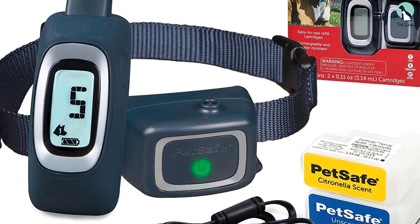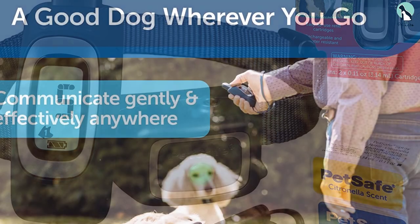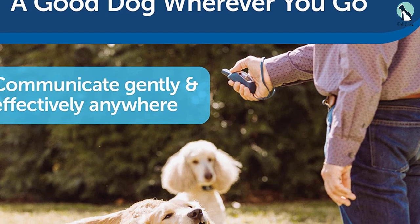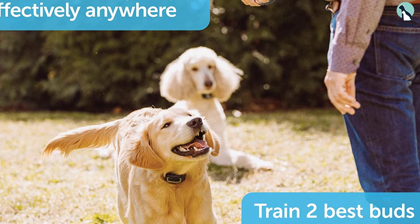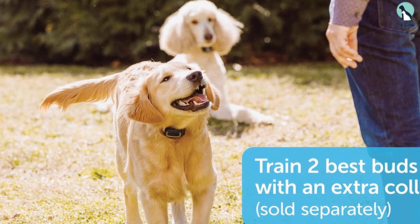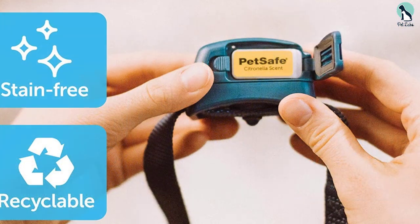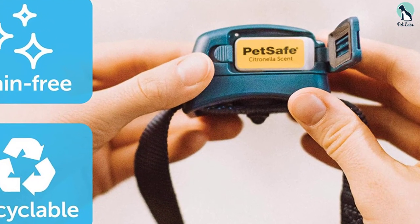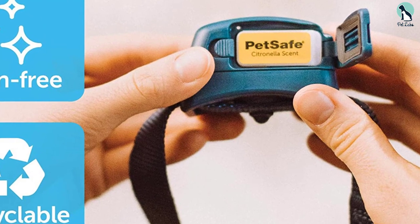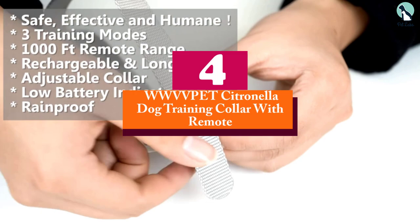However, the biggest downside of this product is that you'll need to buy a replacement cartridge separately, as it doesn't have a refill bottle unlike other citronella dog bark collars. This can be somewhat expensive for pet owners whose dogs bark a lot. On the positive side, the collar is rechargeable through a USB charger that comes with the product for free, and the battery can last up to 40 hours.